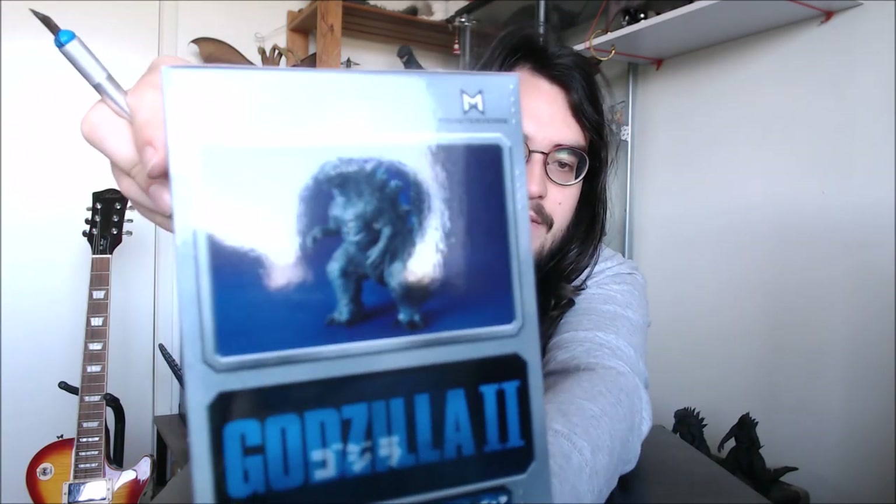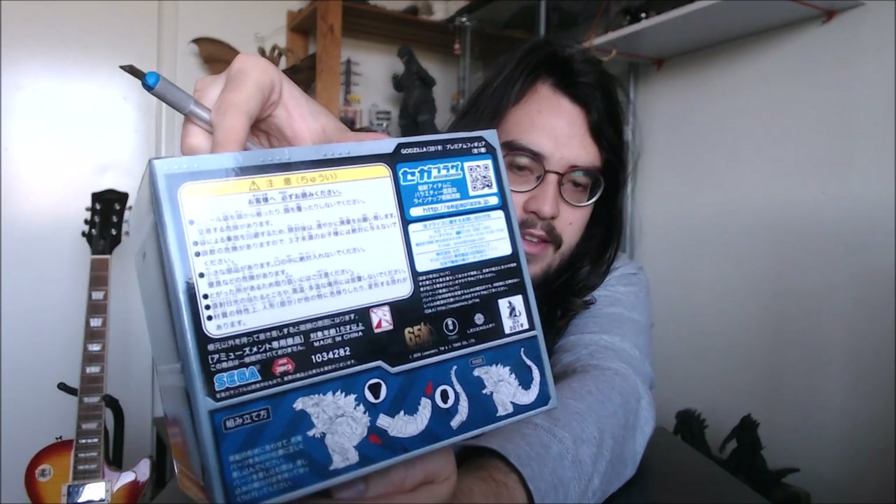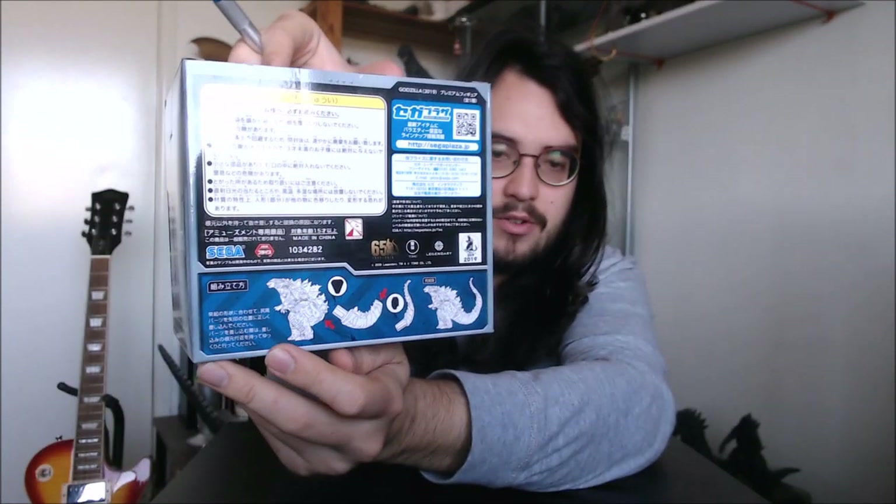The front of the box features pretty much the same imagery that's on the NECA Godzilla 2019 figures. On the side there's a little image of the actual figure, and images showing how to assemble it. It's a little bit crinkled on one side, unfortunately — maybe somebody won this in a machine and it got crinkled that way.